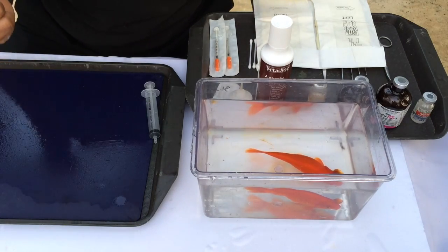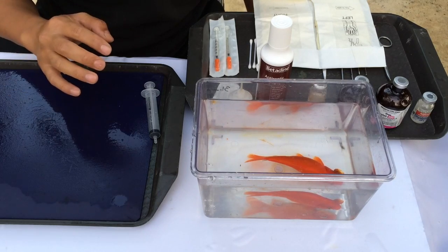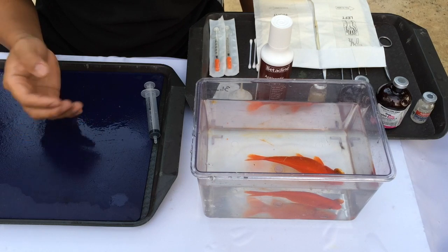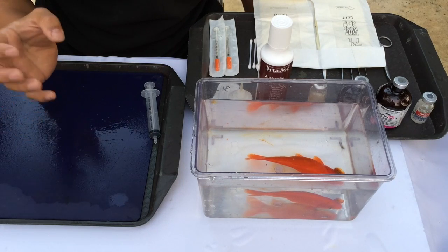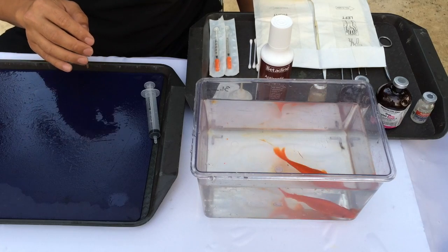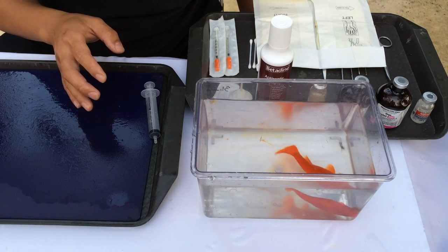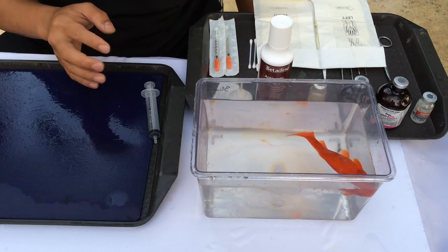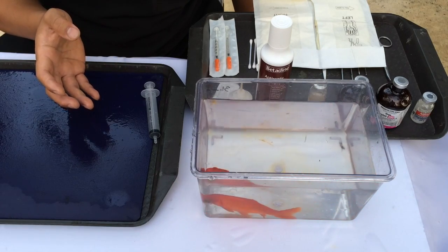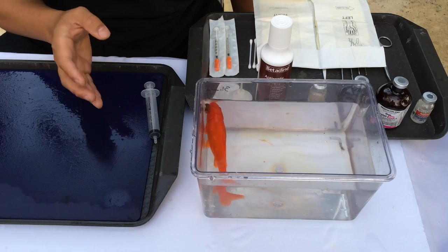We haven't used any aeration here because it's going to be a fairly quick procedure and the water is quite cool, so there's enough dissolved oxygen. But for longer procedures — anything from half an hour and longer — it's definitely necessary to aerate, or actually oxygenate the water. As he's being anaesthetized, he'll start losing balance and may go through an excitatory phase. You can see he's struggling because of his righting reflex — he's not used to not being able to control himself. That's quite a common reaction; every fish is different in how they react to the anaesthetic.